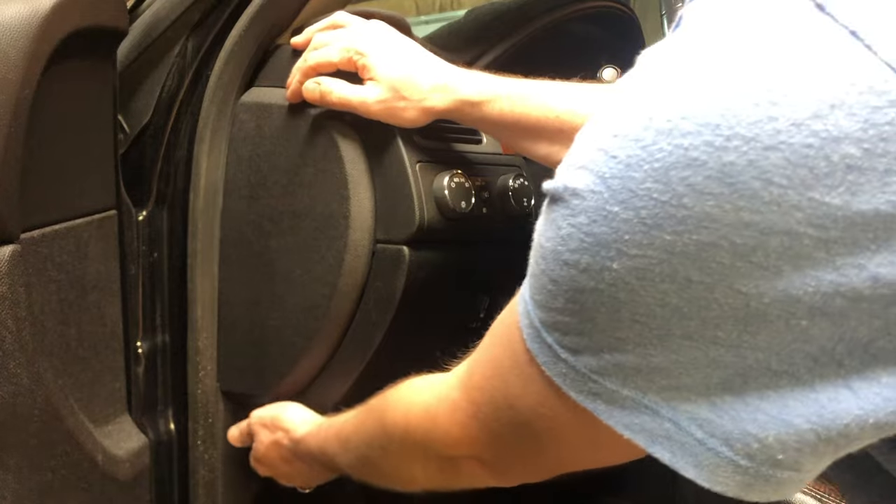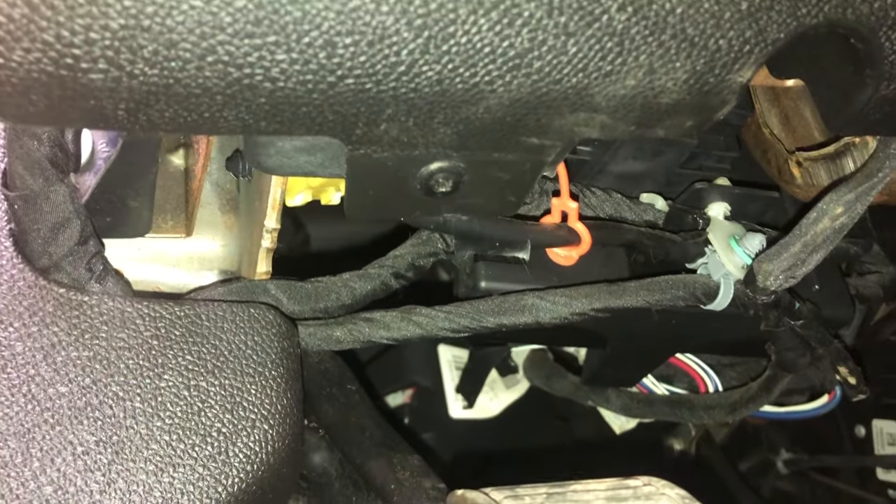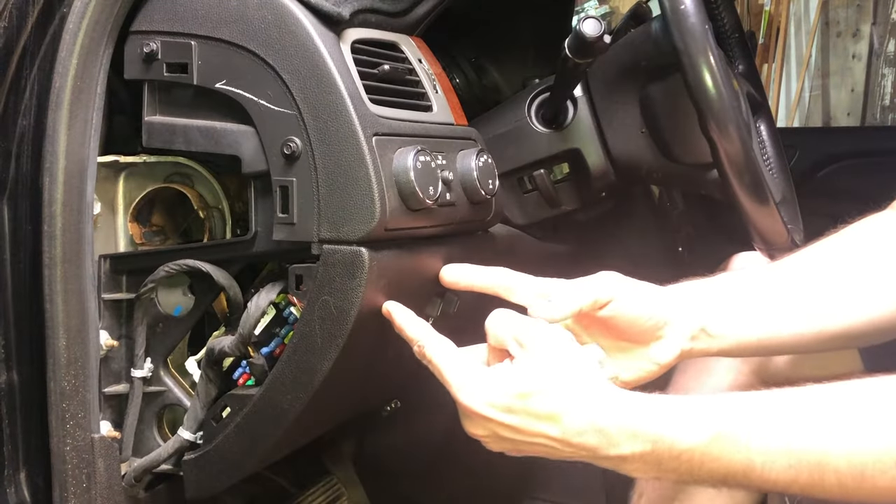First thing, pop the fuse panel cover off. Underneath this panel there are going to be two Phillips head screws — one right on top of your parking brake right there, and then one underneath right here. Then you're going to pop this panel out.